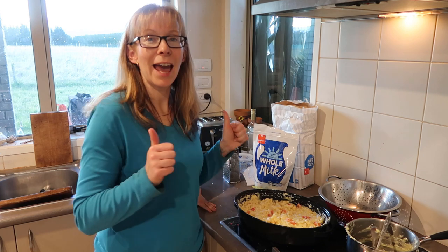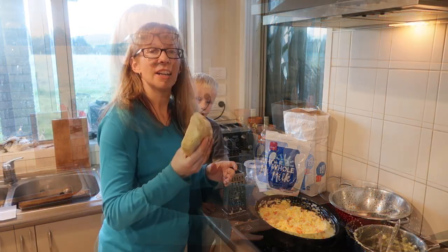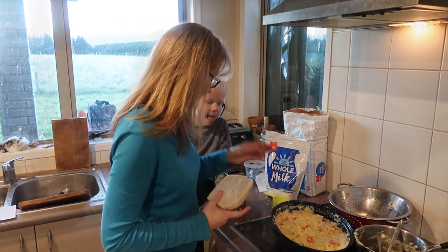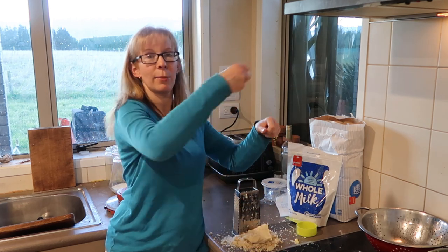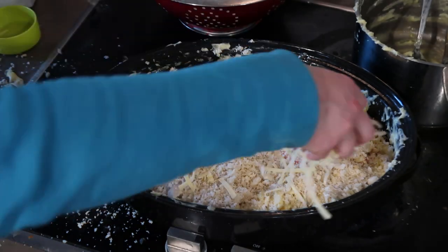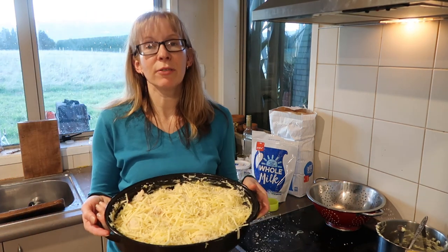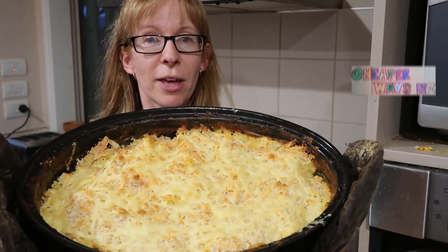I found a couple of tomatoes that needed using, so I chucked them in. Now before I put that in the oven, just to finish off — breadcrumbs and grated cheese on top. I just use the end crust bits of bread. If you make your own bread there's always those awkward crust bits at the end. If you grate your bread crusts you can freeze them — just put them in a bag in the freezer and grab out handfuls as needed.